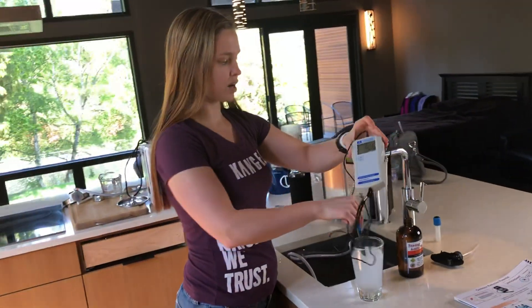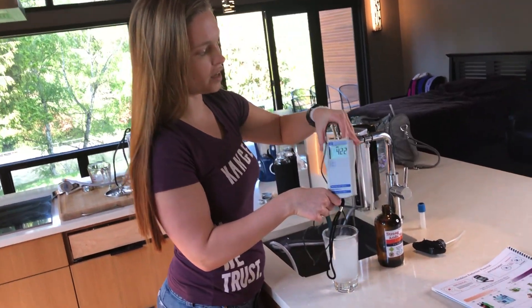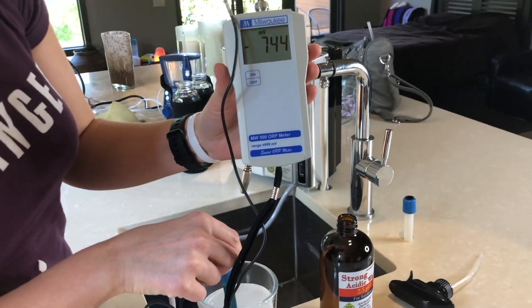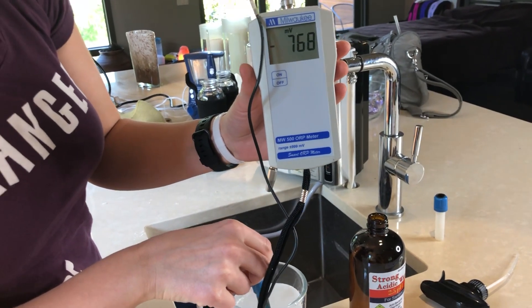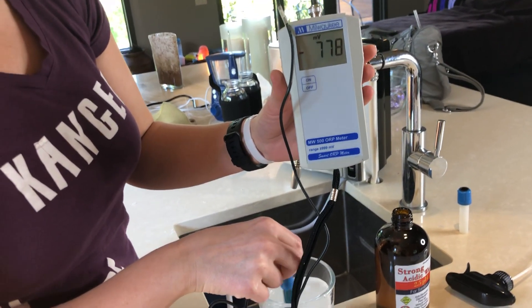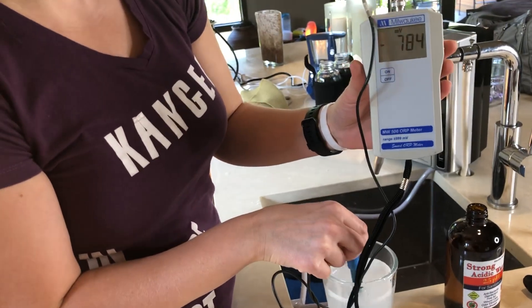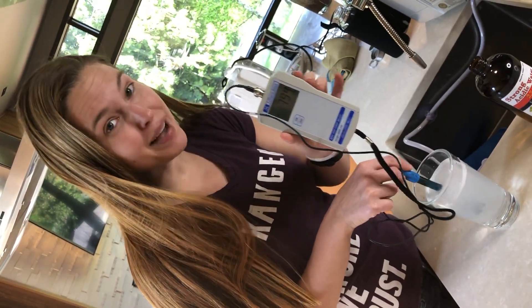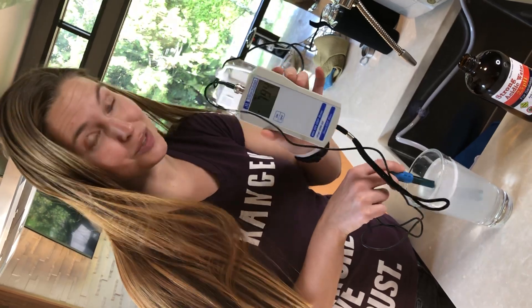Now I'm going to test the water and you're going to see on the ORP meter: oxidation reduction potential negative 760 and going up. Negative 780. You cannot eat enough organic fruits and vegetables in one day to get the amount of antioxidants you can get in one glass of this water. Negative almost 800. This is the best water in the world, and this is why.